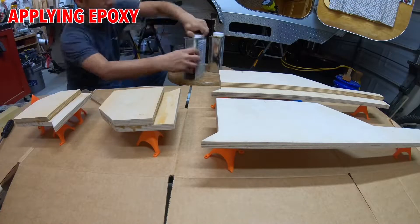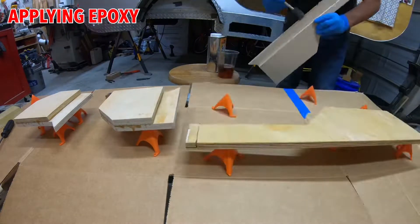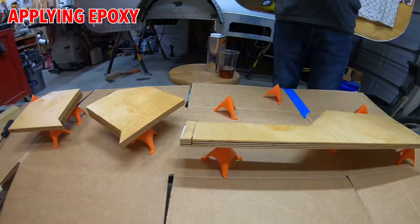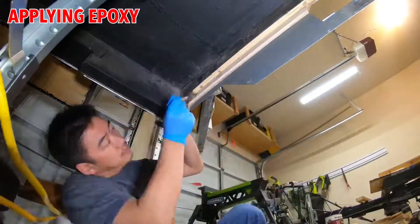Here I'm mixing up the epoxy to cover all of the wood piece — the replacement piece — and I use the deep penetrating epoxy. Normally this is what's used for repairing rotten wood.